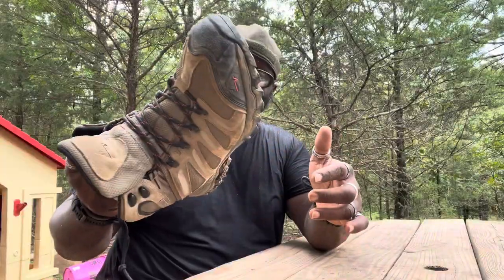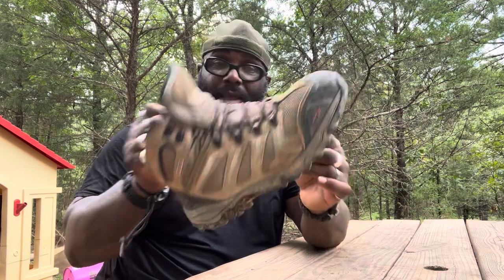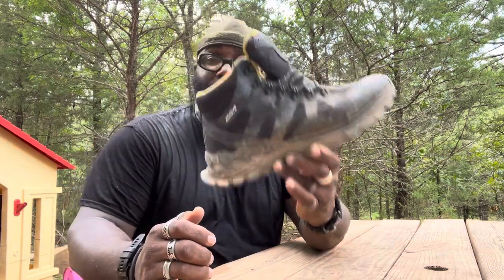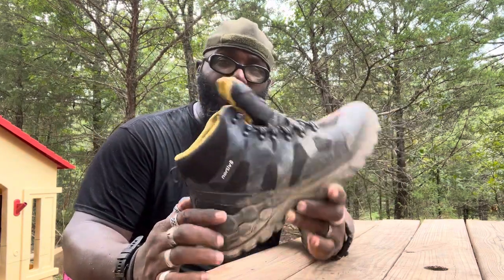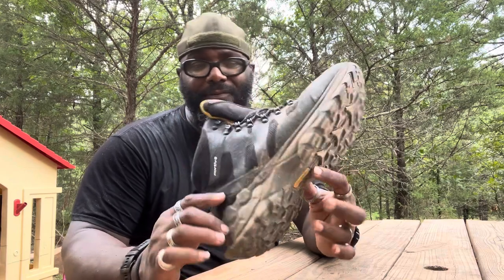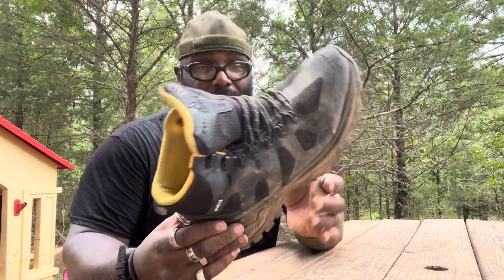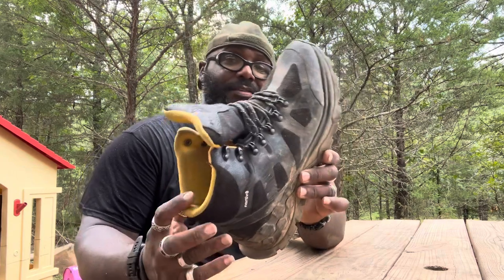I've been wearing these as my EDC boots — my everyday wear boots — for the past two months. And these things have been awesome. They remind me of the Polar Bear series of boots with the comfort, but the Polar Bear boots are a little bit heavier. These feel like sneakers — 100% they feel like sneakers.